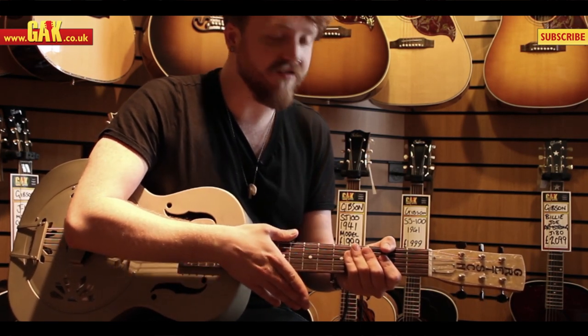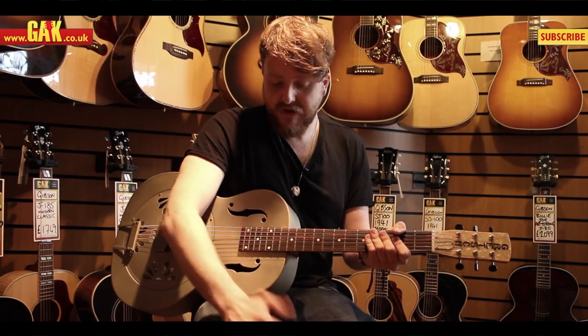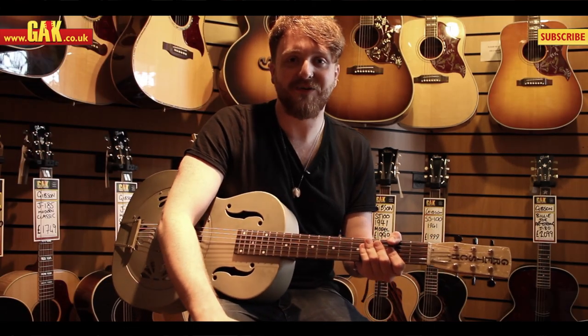Rosewood fretboard, as you'd expect, and a really good looking Gretsch headstock. Basically, I think the truth is in the playing, so let's hear what it sounds like.